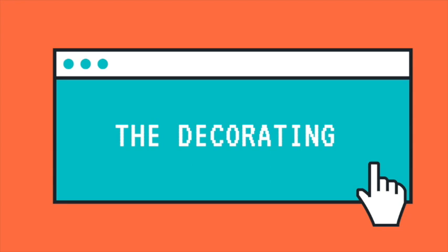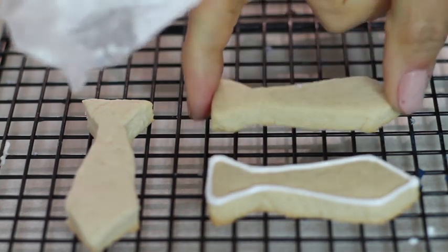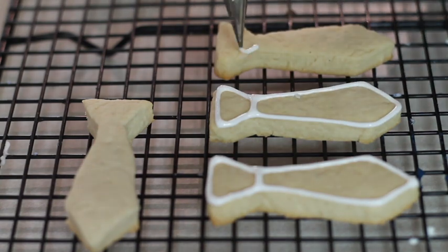For the decorating part I am going to use the traditional cookie decorating technique in which you use two different consistencies of icing: the medium consistency for the outline and a flood consistency which I tinted in several colors. I put my medium consistency icing in a pastry bag and I am going to use a decorating tip number 1.5 to outline all the ties.